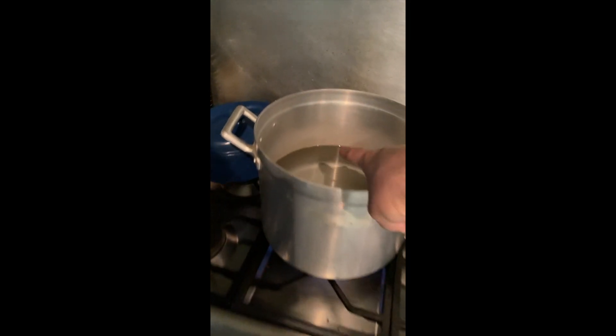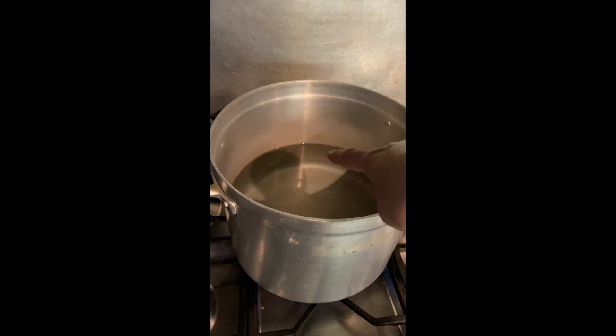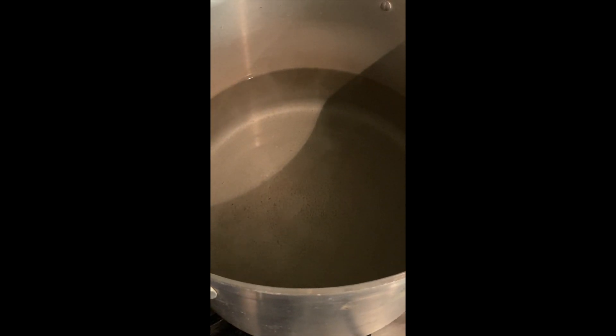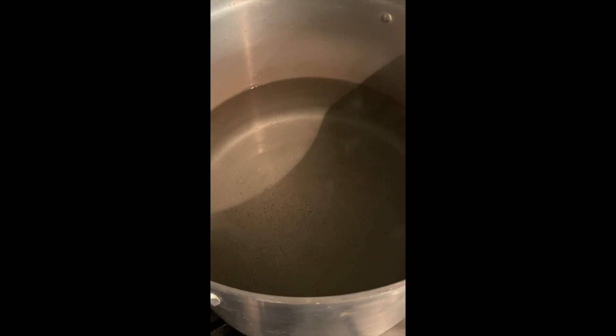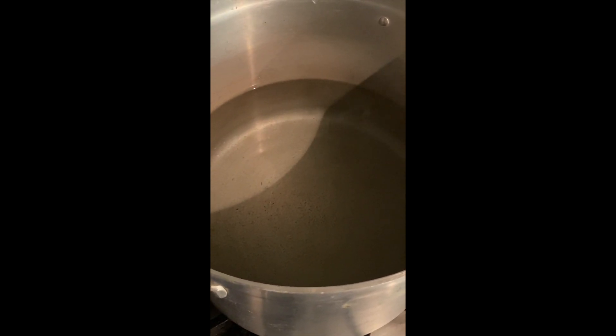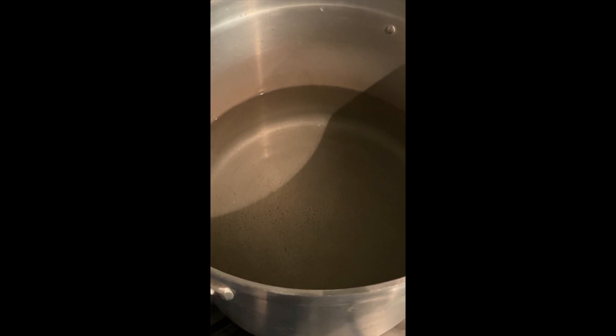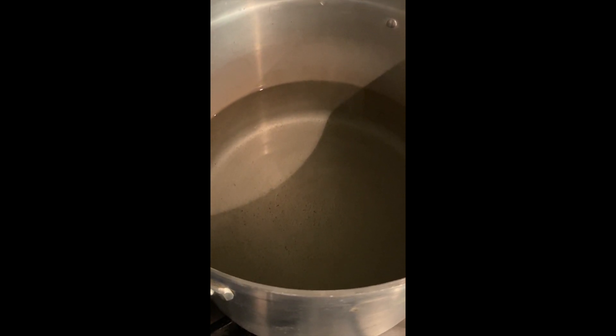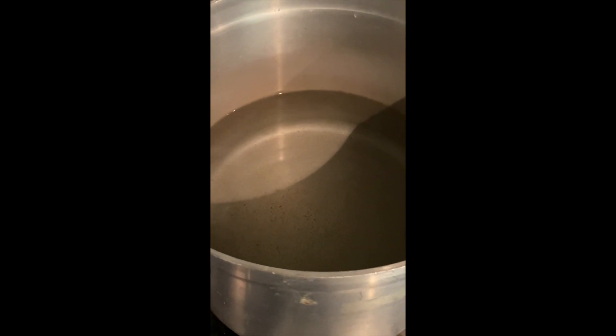What I'm gonna do is bring this wig here when the water is very, very hot and leave it there for a while. Stay tuned. So the water is just before boiling — you can see the steam going up and you can see little bubbles starting to appear.